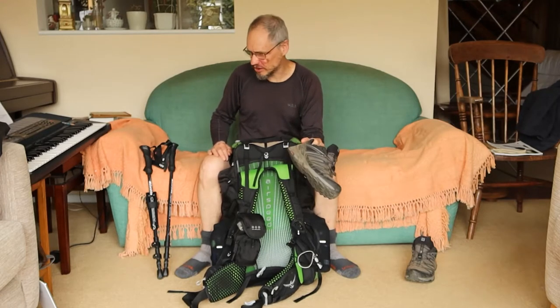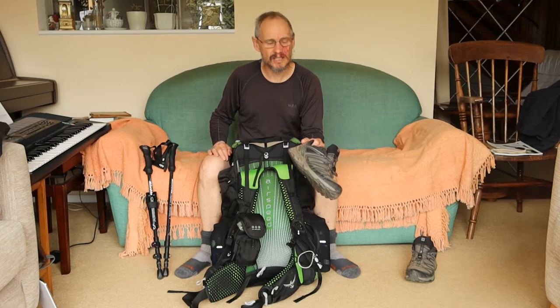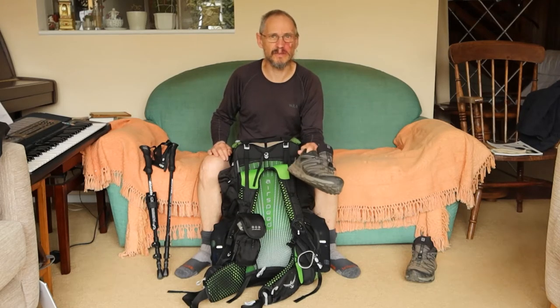I've been wearing these shoes here which are the Salomon X-Ultra 3 GTX's. I had no problems with them. They did give me blisters but I think that was due to my feet just getting quite warm in them because it was quite hot.